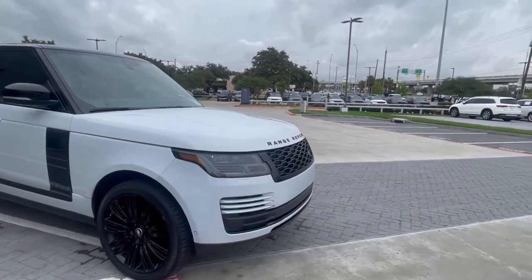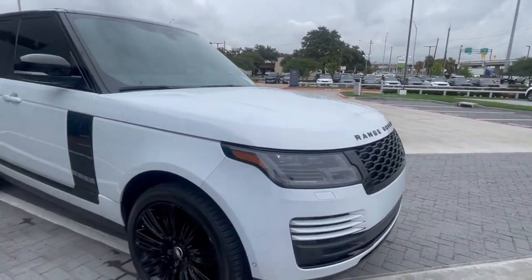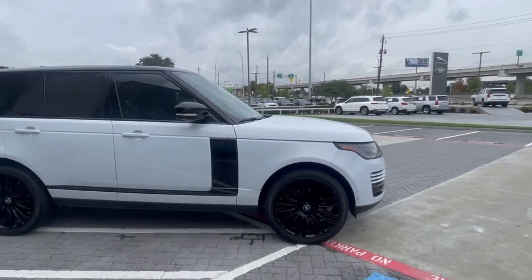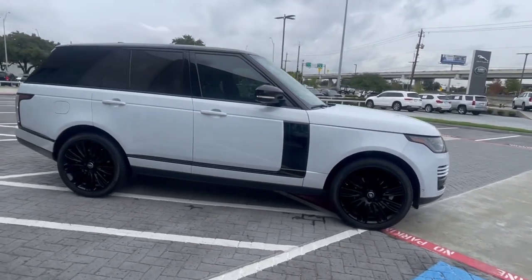It's got the black packs — you can see it has a blacked-out grille, the black swoosh on the side, and the black roof. It's a really nice setup, pretty popular. We see it a lot. That's the way you do it.